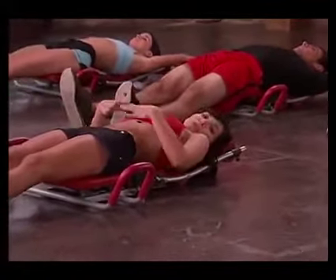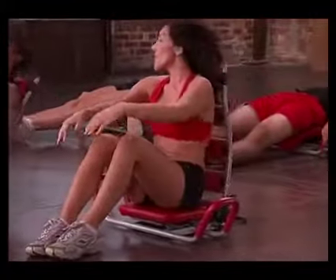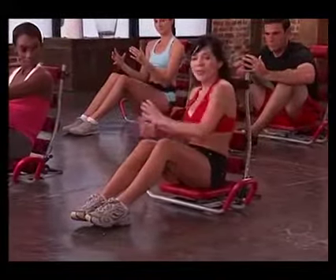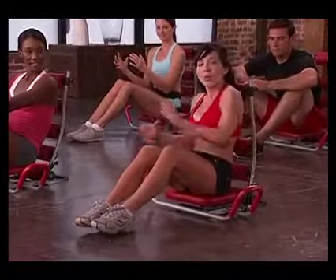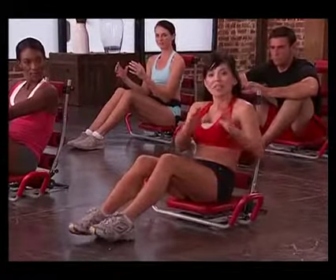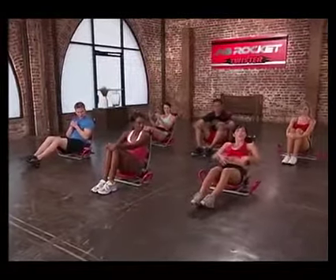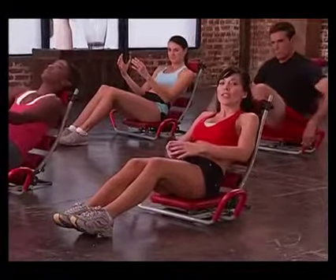Now remember, always keep your core engaged in all of these exercises. Next we're going to do our power obliques, so go ahead and sit up. I want you to pretend like you have a ball in your hands, just like this. Basically the move is this — we're going to start with our left going to the right, we're going to do eight of them, and when we end over here we're going to do some pulses. We're going to add a leg to it, so you're going to bend your knee. I want you reclined back so that you're feeling your abs engaged — I'm feeling them working right now. So here we go with our first set.